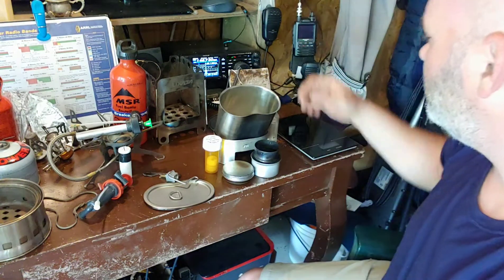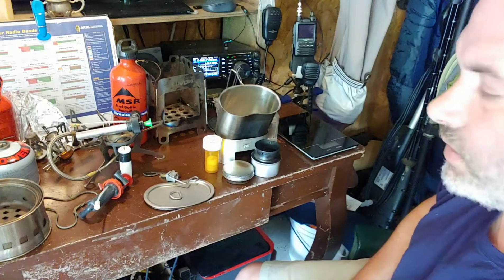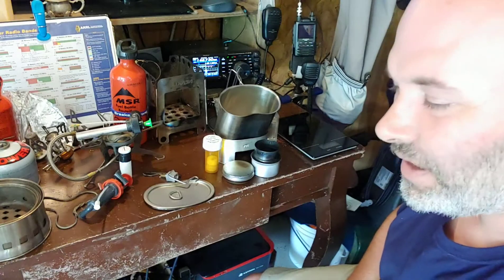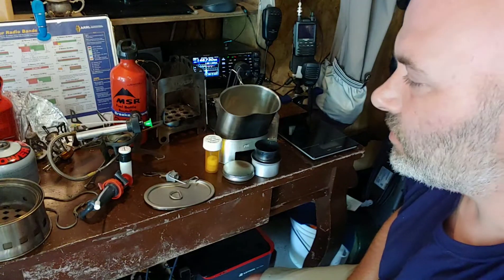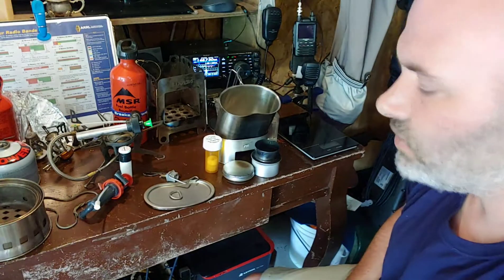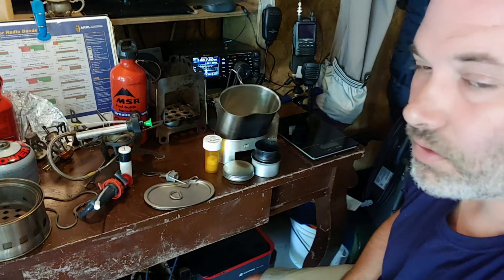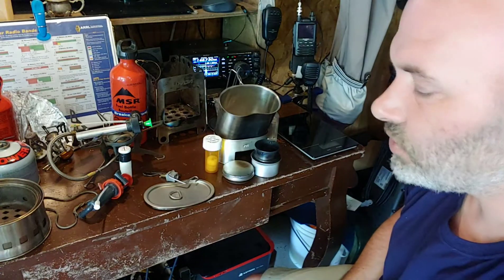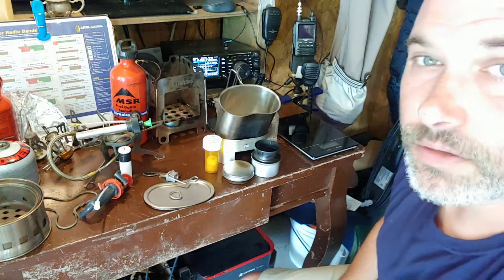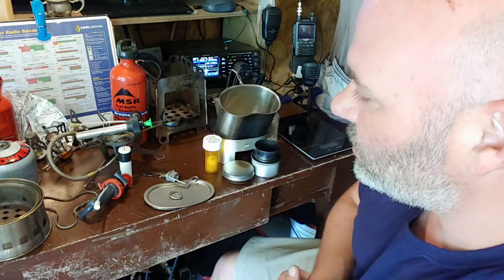Hey everybody, BJ here. A bunch of buddies are going on a camping trip this weekend, which made me want to get out some of my stoves and start looking at them. I figured I'd put together a small video, but there's a lot of stoves here so it might go a little longer than I think. I'll try to keep it as short as possible.